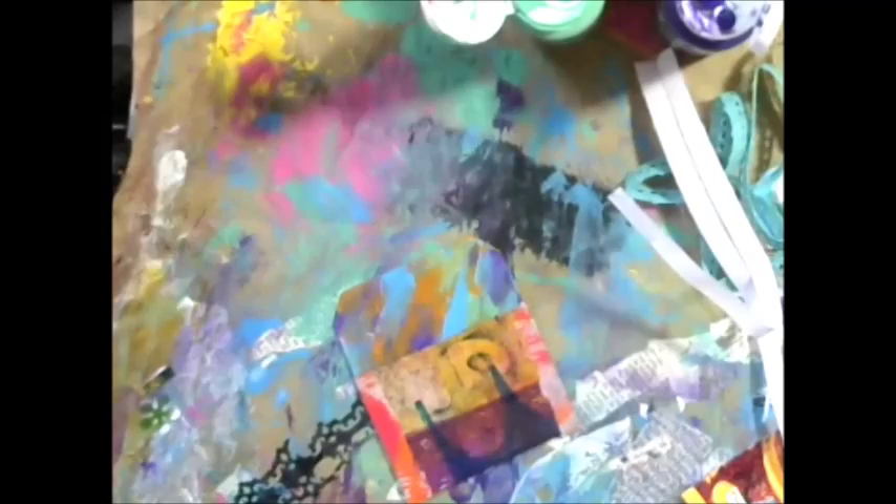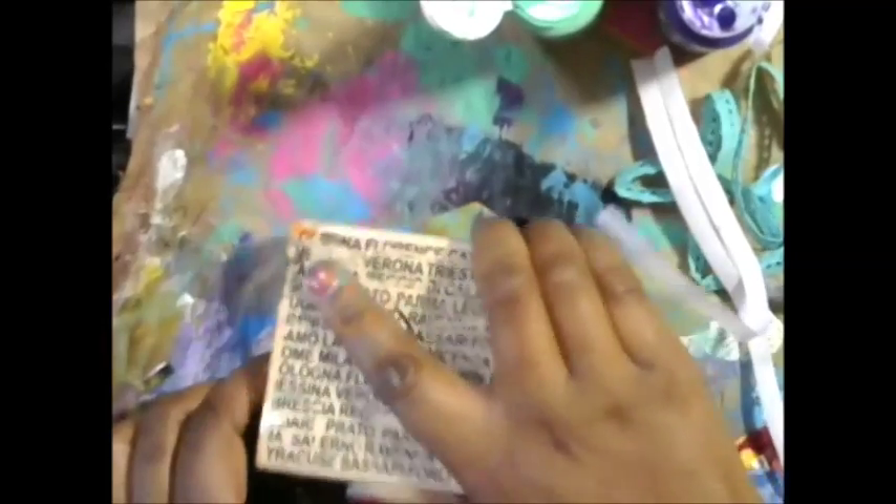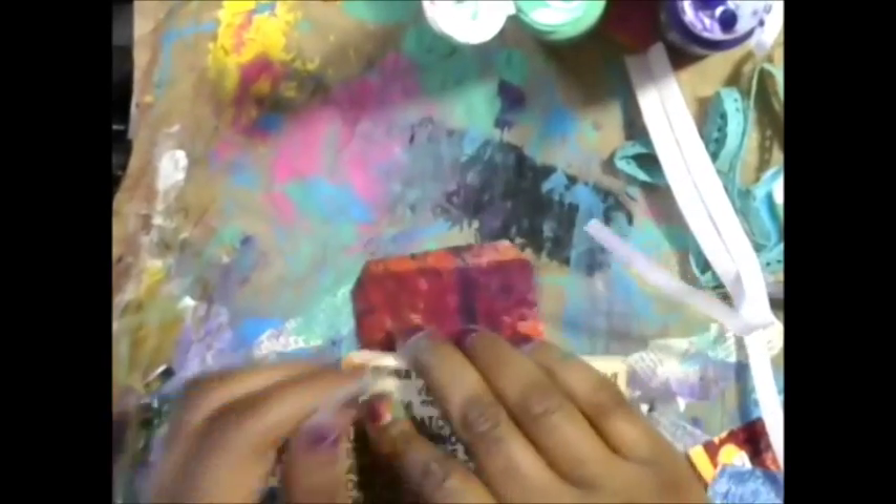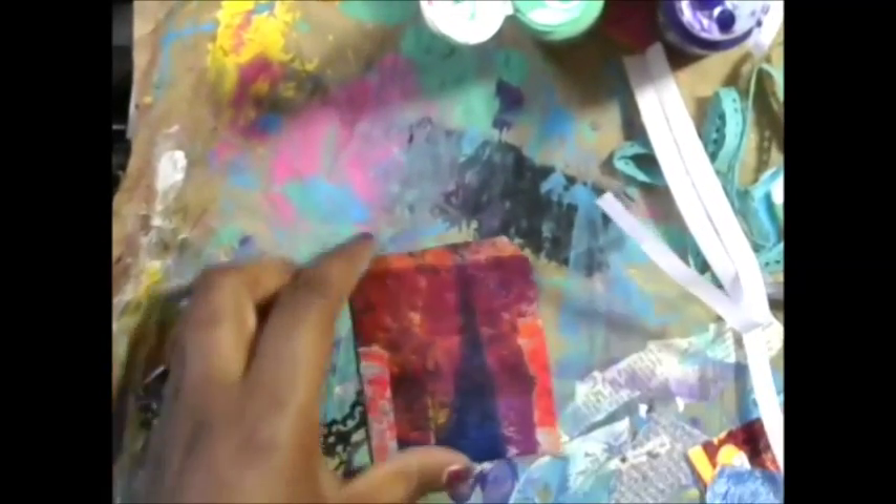I do the stamping after I get it folded up, but you don't have to do that. Now I'm going to use this bold text stamp — I love text stamps, they're my favorite. Although I do need some that are not mounted; that'll be my next investment. I think it just gives a prettier effect. And we'll do front and back, just like that.